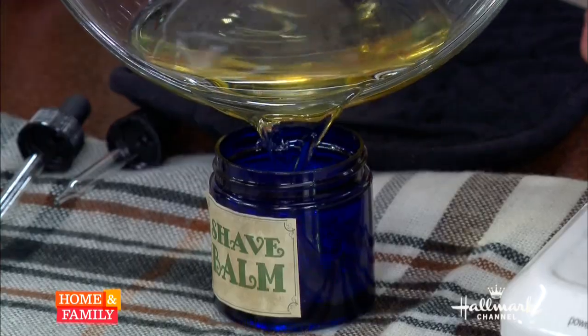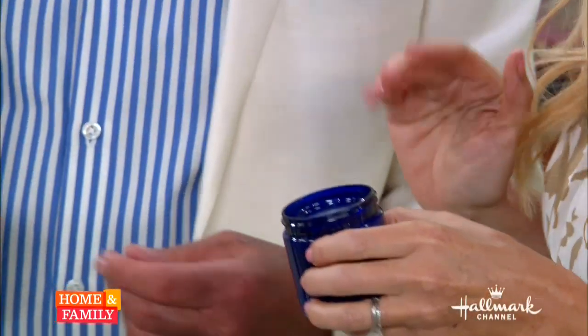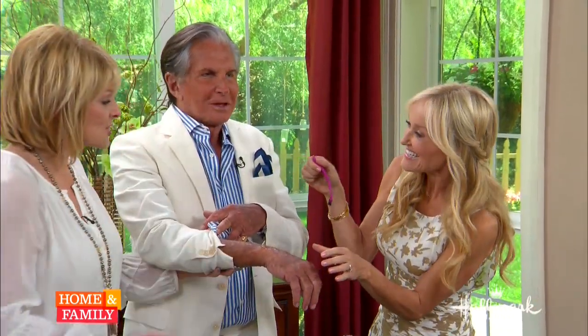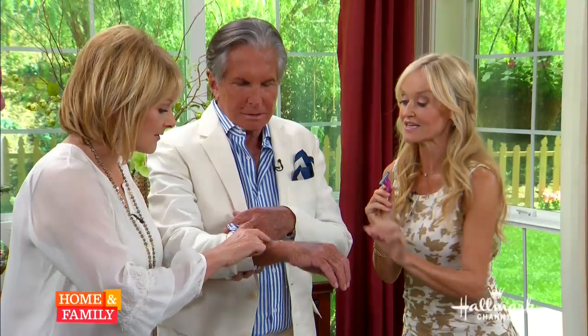I'm simply going to pour it into this jar, and here's the finished one right here. Would you like to try it? Should we roll up your sleeve? Would you mind if I shave your hands? We're going to shave his hands. We're going to shave in the direction of the hair — feel how smooth that is!